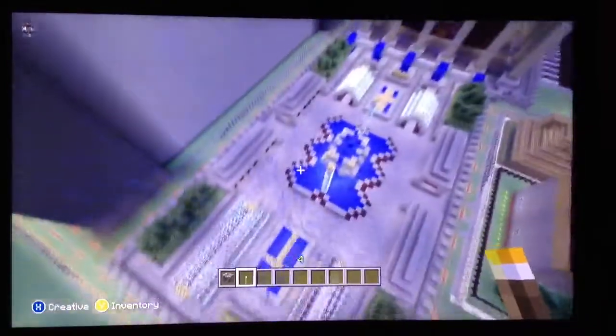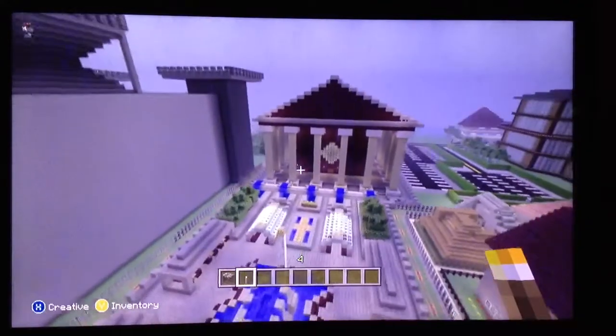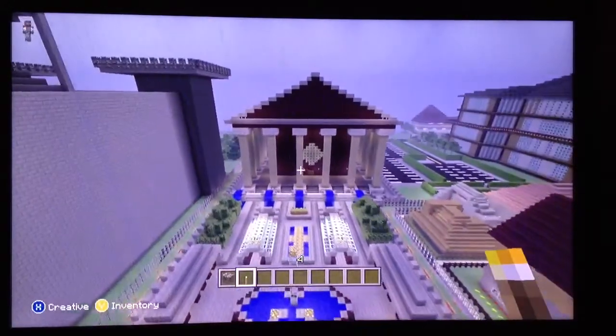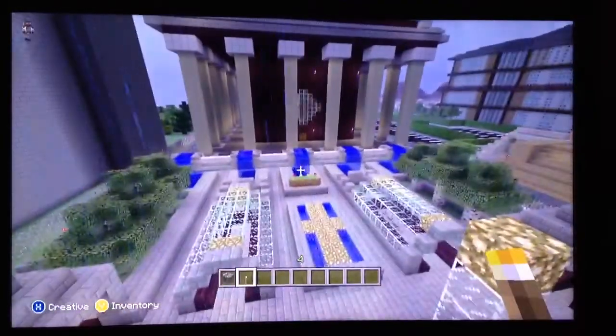It took me a while to do that. My Roman temple. Islayer420.